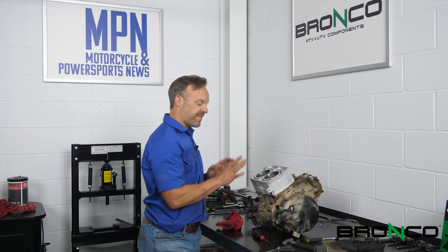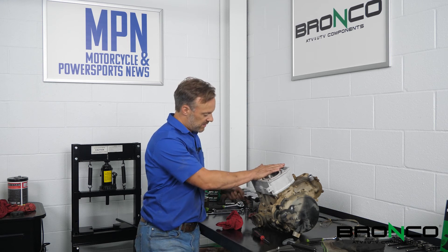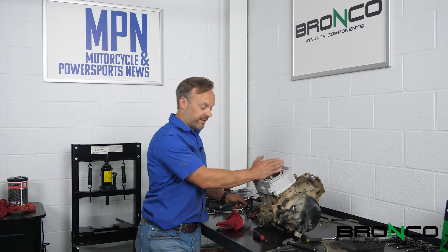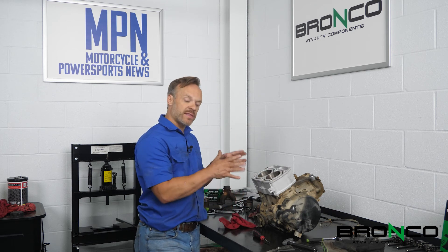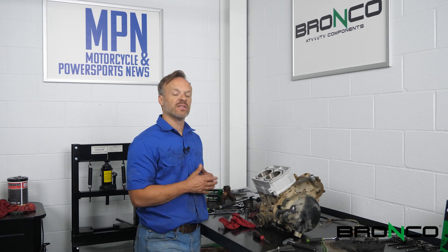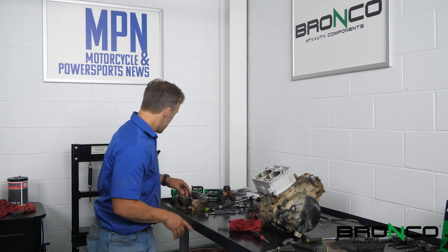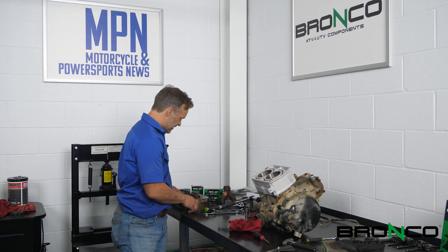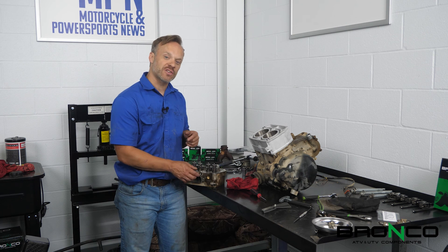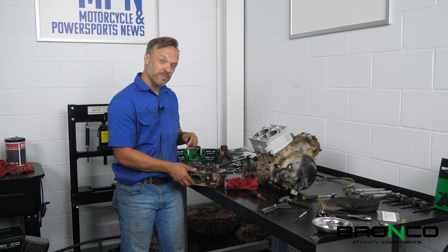Now that we've got the jugs on, I always like to make sure the engine turns over very easily - and we can, which is great. Check rotation every step of reassembly so you don't get eight steps ahead and suddenly find an issue. Next we need to replace the valves and get the cylinder head cleaned up, and that's where we'll pick up next week. Make sure to check back in and follow along - we should be getting close to getting it out on the trail.